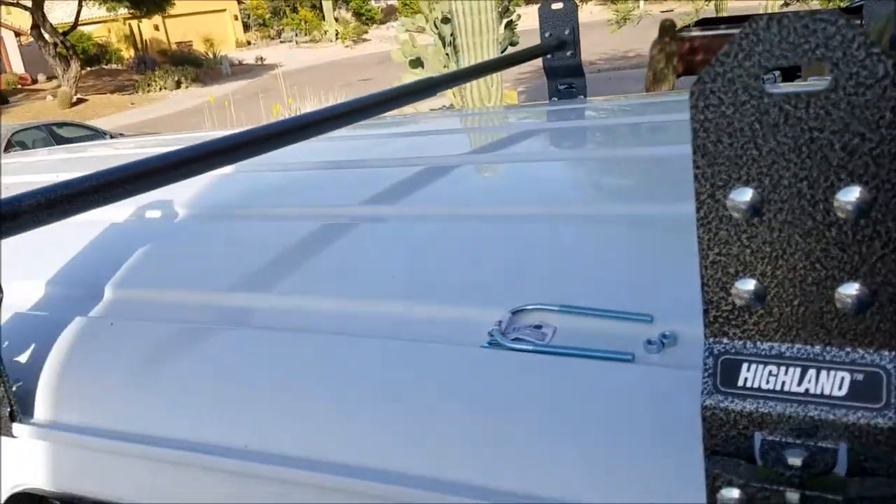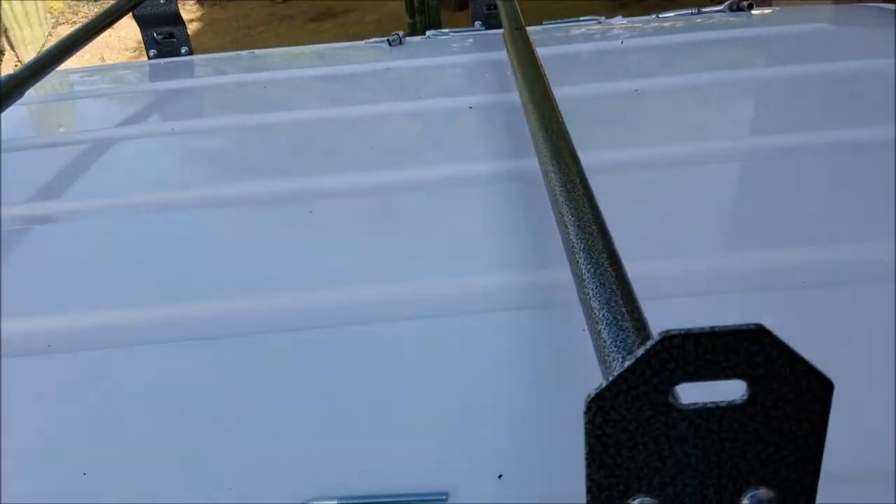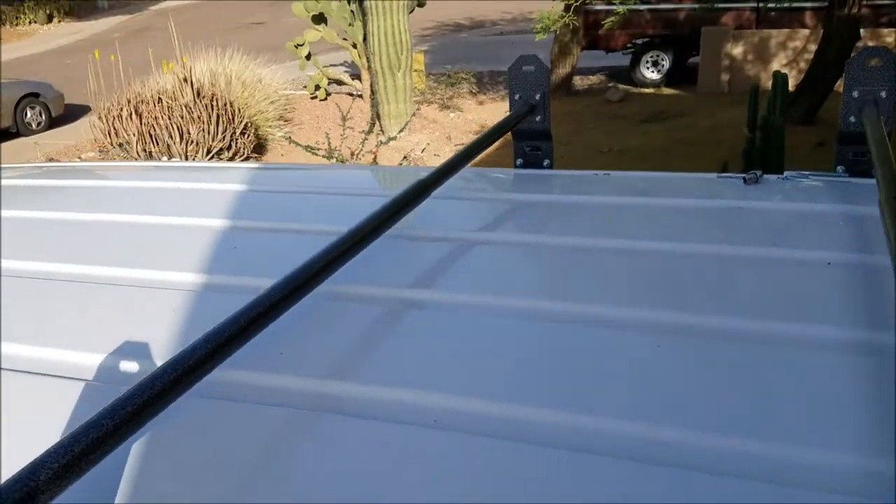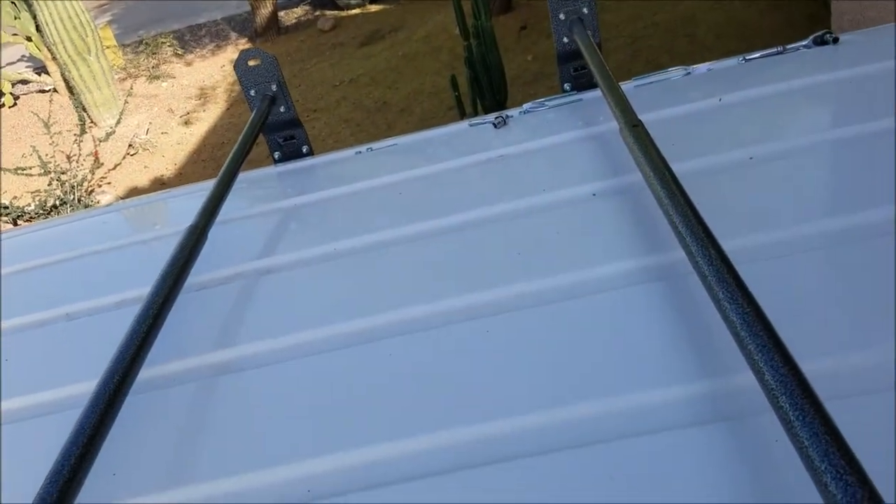There is the finished rack. I have it set close together because my solar panel is going to mount on it.